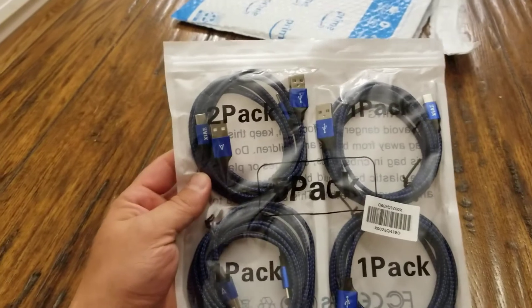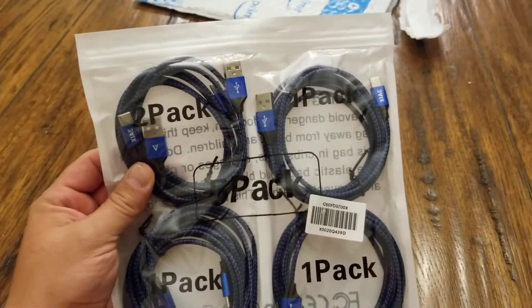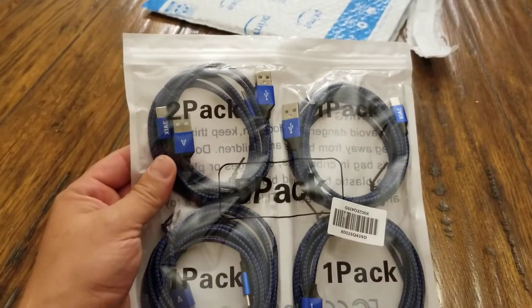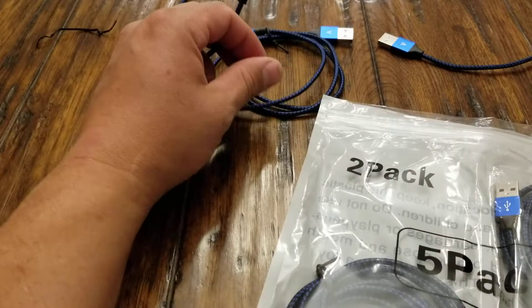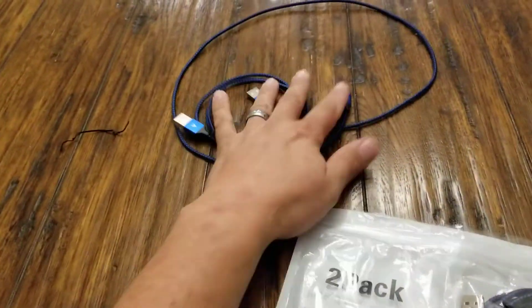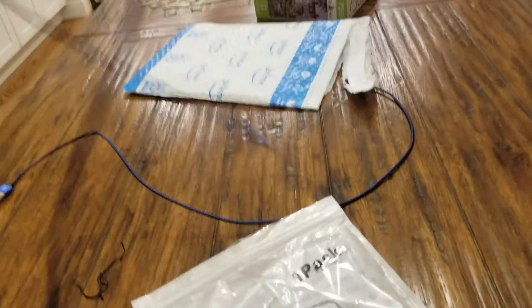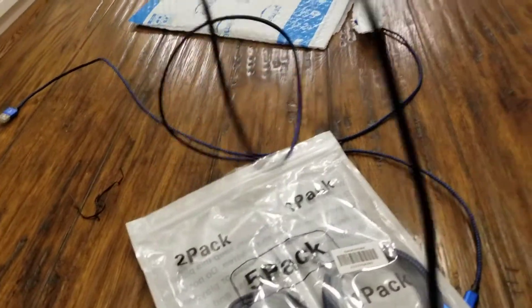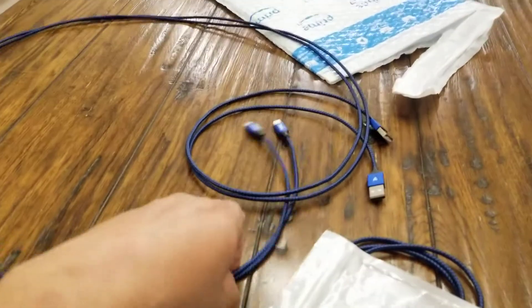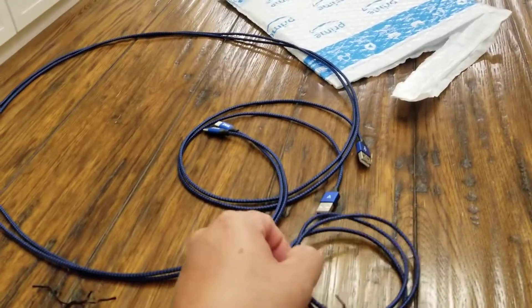This is actually a five-pack. There are basically four different sizes. I'm gonna open these up so you can see. The two-pack is three-foot cables, so there are two three-foot cables, and then one here that's a six-foot cable — I stand corrected, there are actually two six-foot cables.